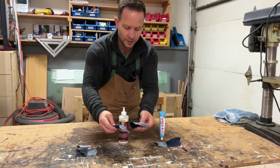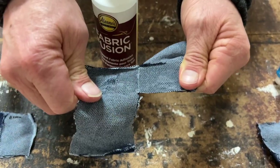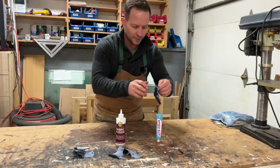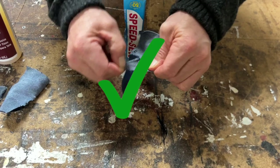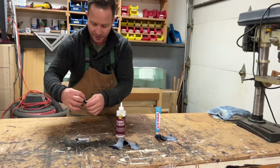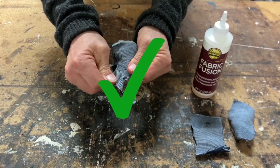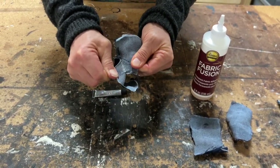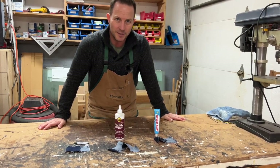I was able to pull Fabric Fusion all the way off. For Speedsew, we found a little area that we could get our fingers on and we couldn't really open it up anymore. And then E6000 stopped right there. So there you go — fabric strength test done. You tell me which one's the best.